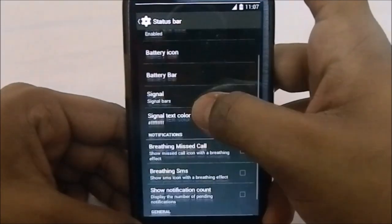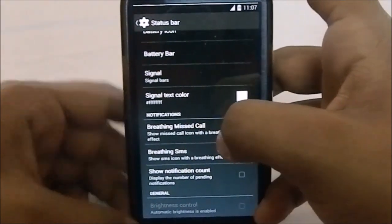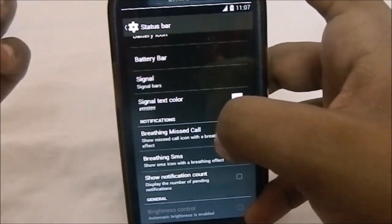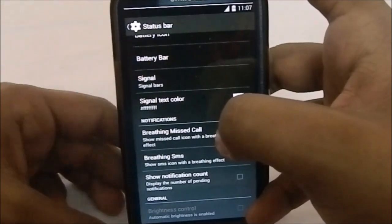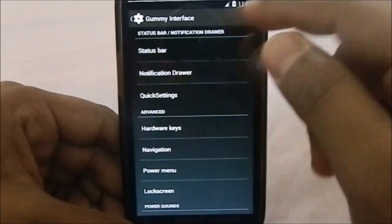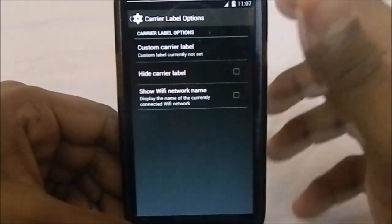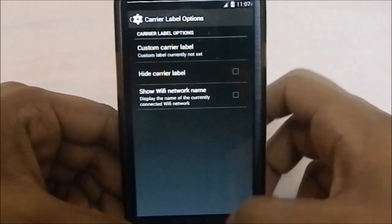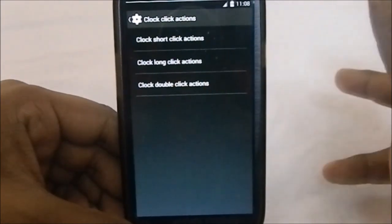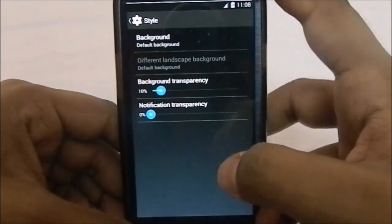You have signal text color, missed call, and breathing SMS — that's where the icon in the status bar fades in and out when you get a missed call. In the notification drawer settings you can change or hide the carrier label. You also have clock click action — short click, long click, and double click actions are all available.